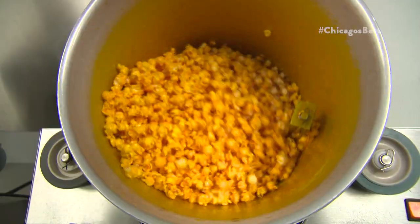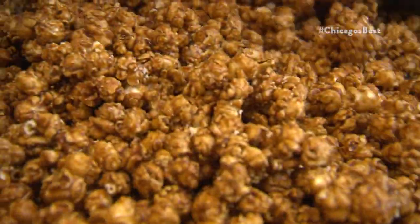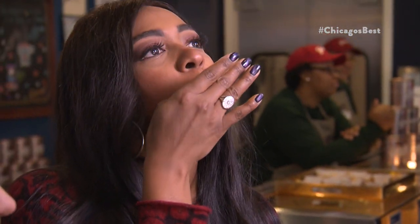The popcorn is so fresh. The cheese is a little softer, and then when you mix it with the caramel, you get that good crunch. I eat a lot and I still love it.